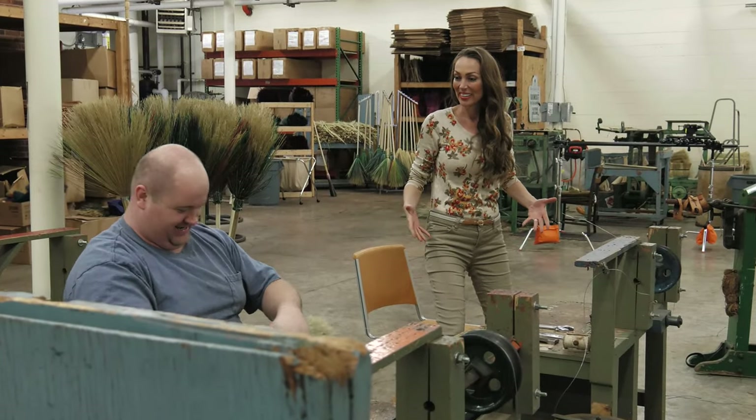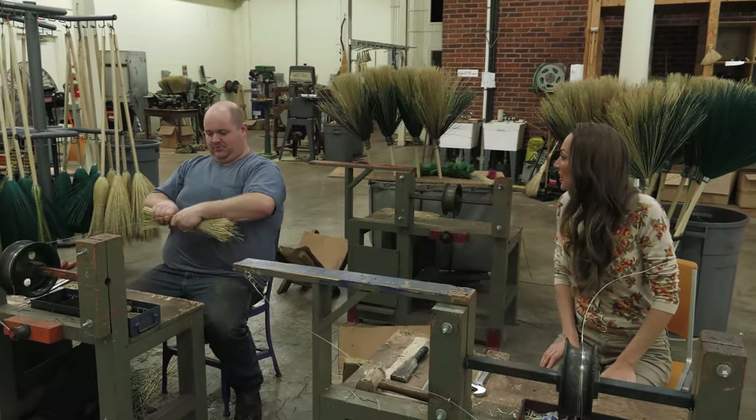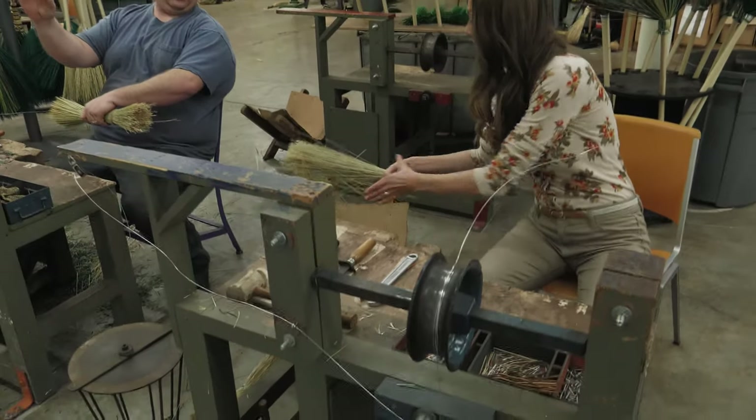I'm going to make a broom with you. This is so cool. So what do I have to do first? You're going to grab a bundle of broom corn — how much? You want enough that your middle finger and your thumb touch.